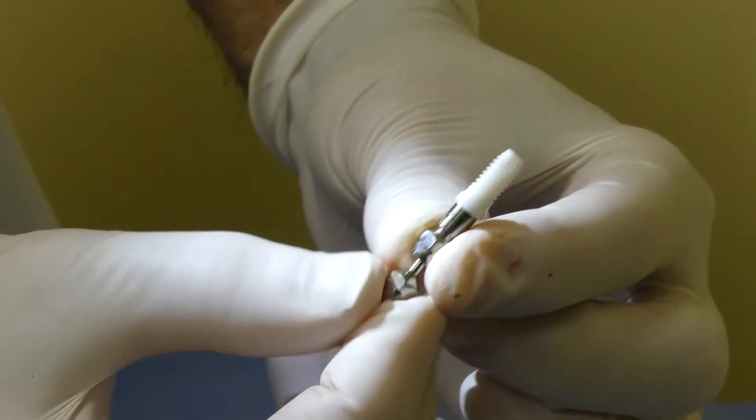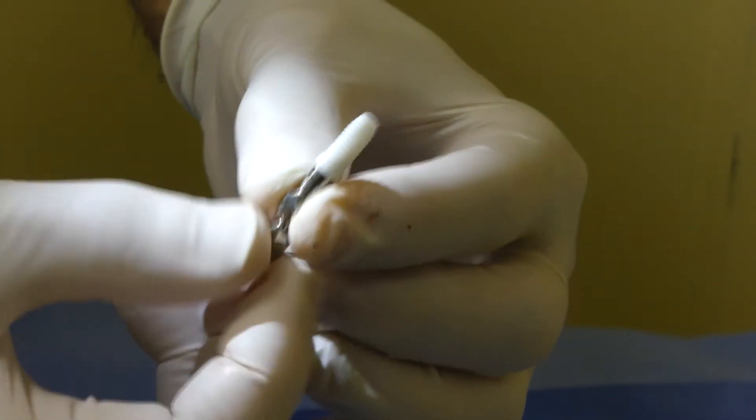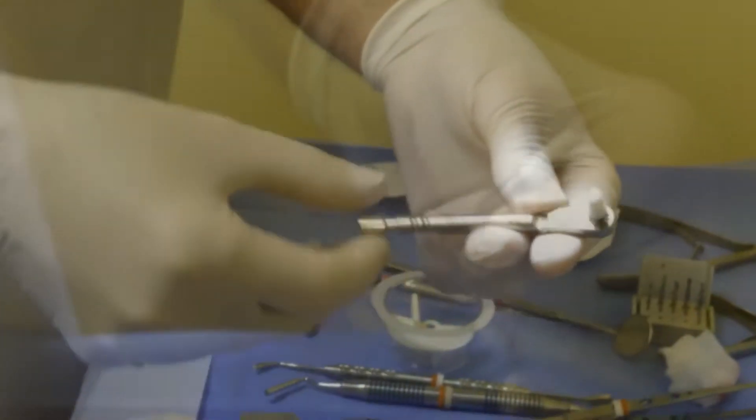The implant is inserted with a torque of somewhere between 25 and 32 Newton centimeters.